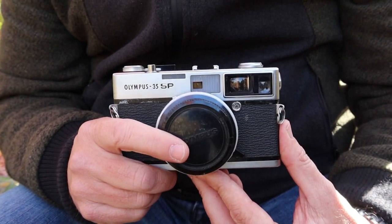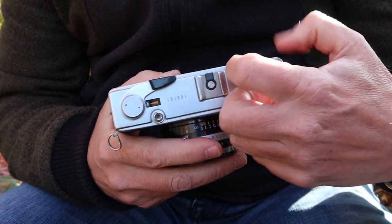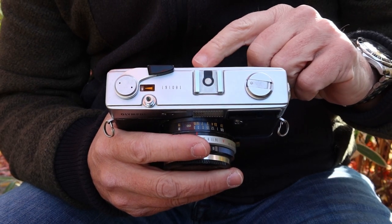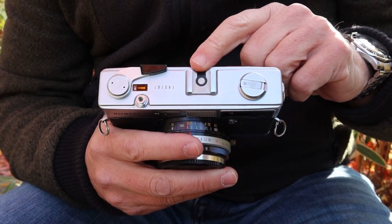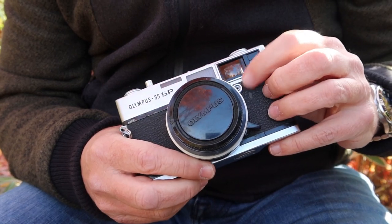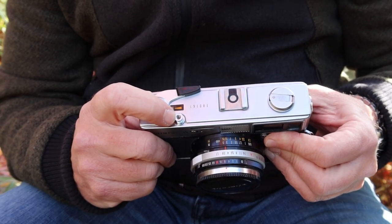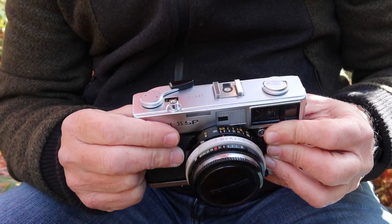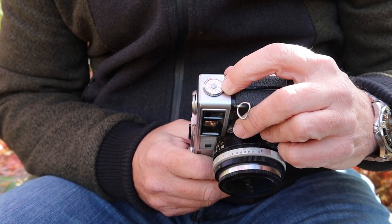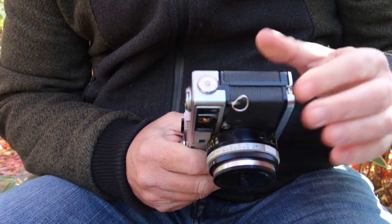Let's take a look at the features, controls, and functions of the Olympus 35 SP. Starting at the top, we have the film rewind knob with a lever that pops out for extra leverage when rewinding. Here we have the flash hot shoe for attaching a modern flash directly, and a sync socket for vintage flash units. Over here is the shutter release button with a socket for a standard cable release, and here is the film winding and shutter charging lever. On this side is the dial to adjust the light meter and program the film speed.